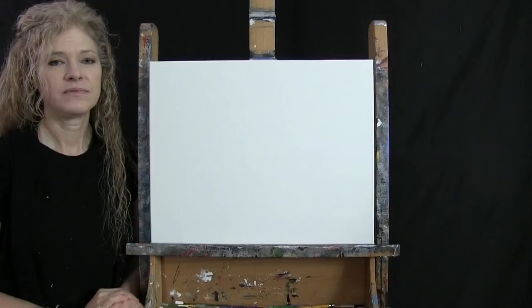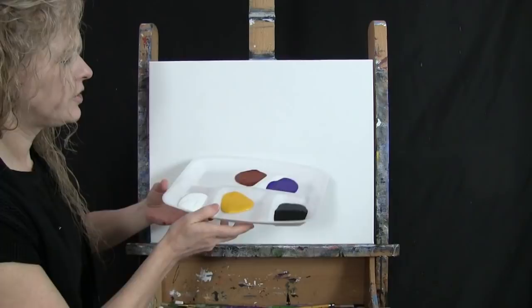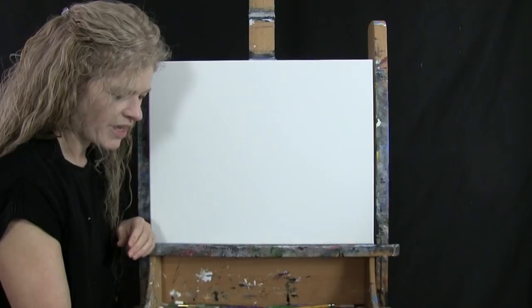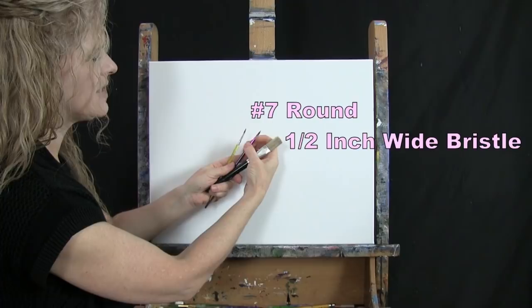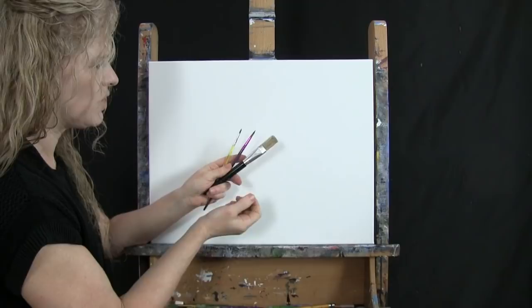For my materials today I'm going to be using a stretched and primed 16 by 20 inch canvas. I'm going to be using acrylic paint; my colors are titanium white, deep yellow, mars black, purple violet, and burnt sienna which I typically call rust. For tools I have a white piece of chalk, a half-inch wide flat bristle brush, a number seven round synthetic brush, and a number two round synthetic brush — I'll refer to these as small, medium, and large.